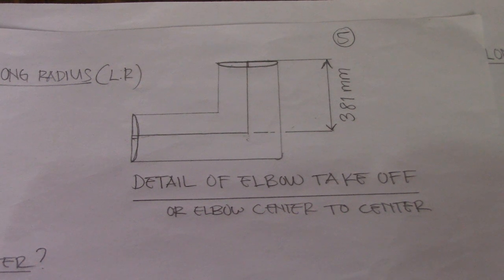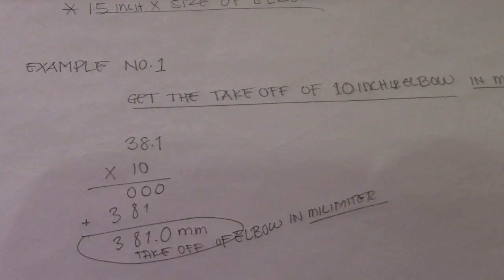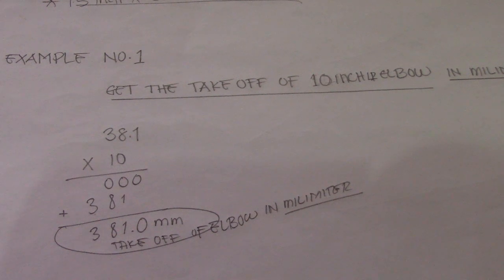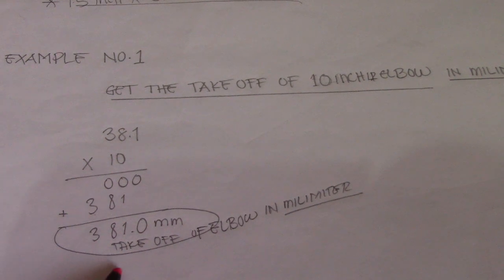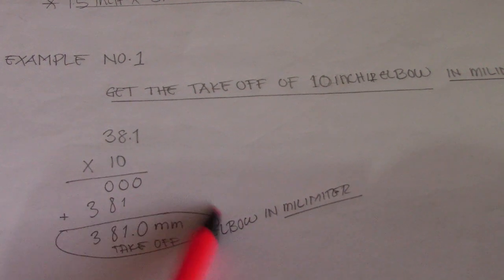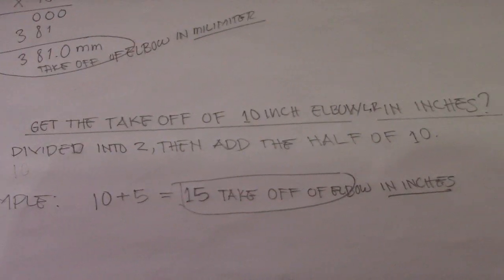Here is an example of elbow center-to-center takeoff. To get the takeoff of a 10-inch elbow in millimeters, use 38.1: multiply 38.1 by 10, which equals 381.0 millimeters. That is our takeoff in millimeters.